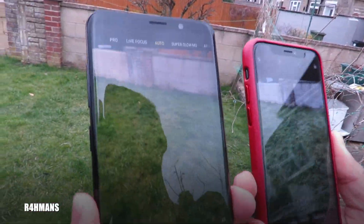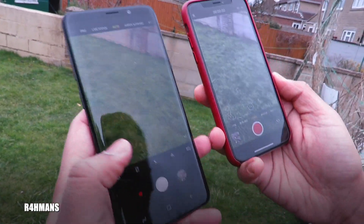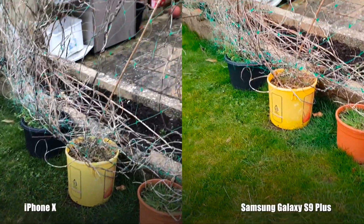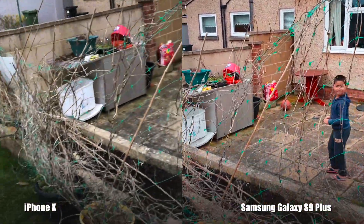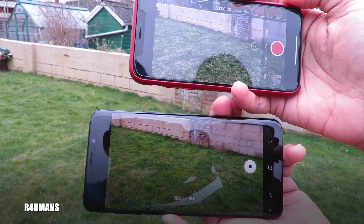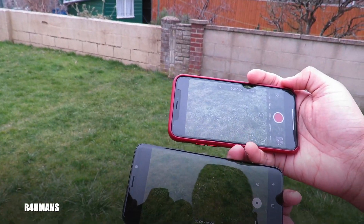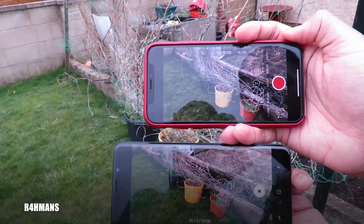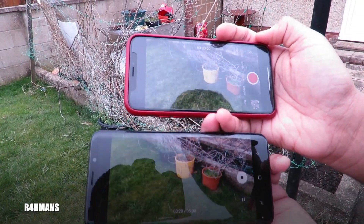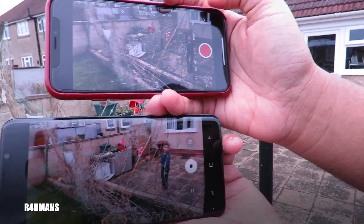Both do really good at taking pictures outside because obviously you've got more light. If you want to take a video, you can already see the difference — with the iPhone you can see more grass details, while with the Samsung it's a lot more green and saturated. It's up to you guys which one you prefer, because obviously the Samsung one is a bit more saturated but some people do prefer that — it does look quite nice.